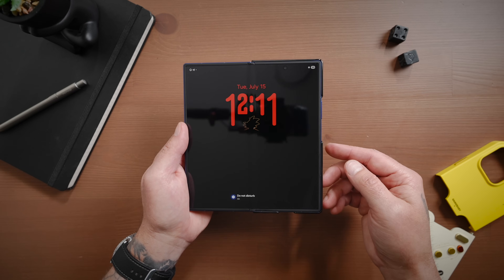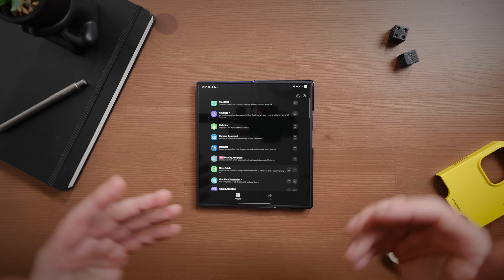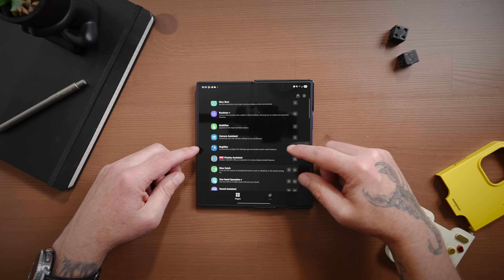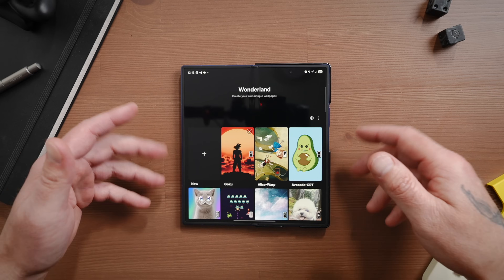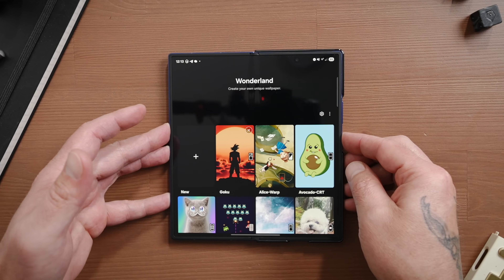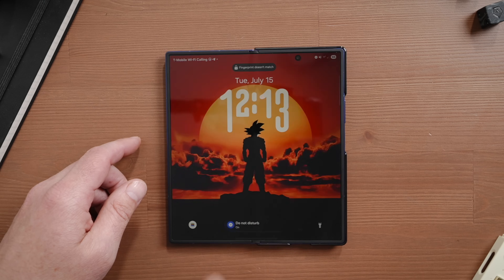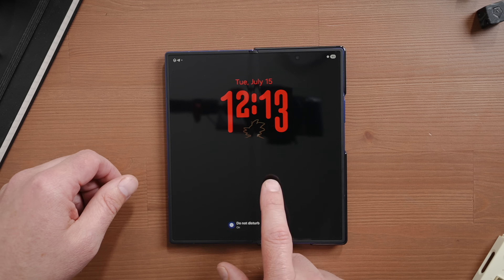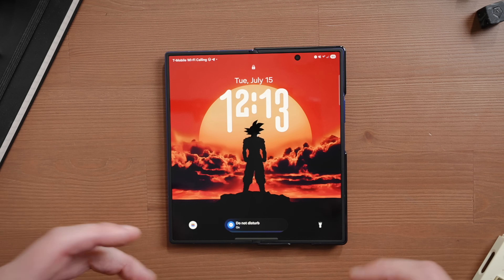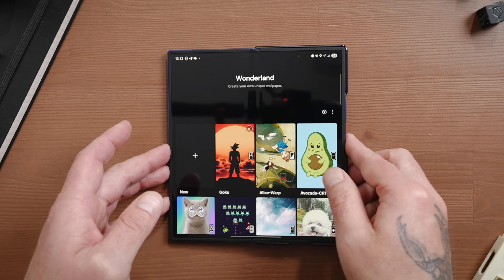If you want to add some custom animations to your favorite wallpaper or create a custom lock screen effect, Wonderland is for you. Back inside Good Lock, let's find Wonderland to show you how to create your own animated wallpaper and the animation effect when unlocking your phone. I'll demo mine — I have a Goku wallpaper. If I pull up my always-on display, it's like the back of his head outlined. Then when I tap, it takes that outline and transitions into the lock screen.